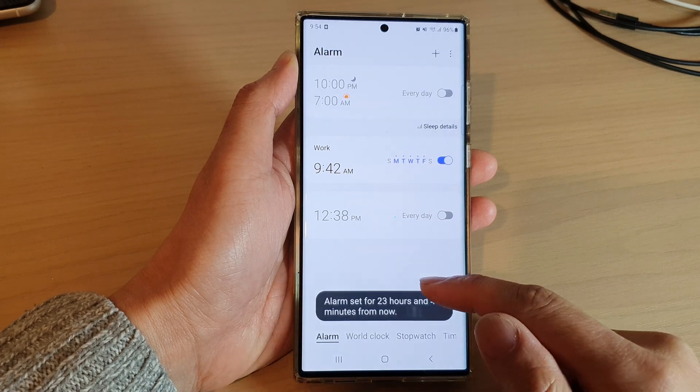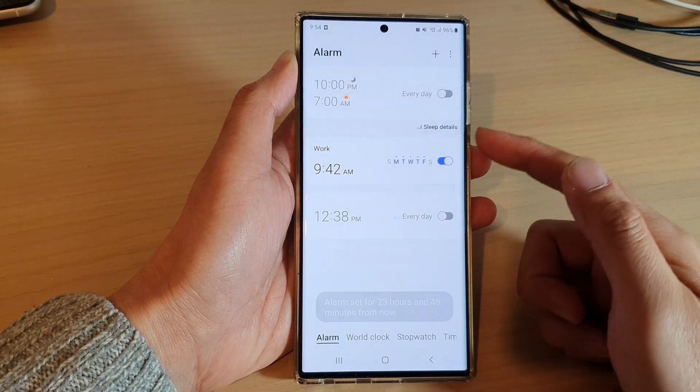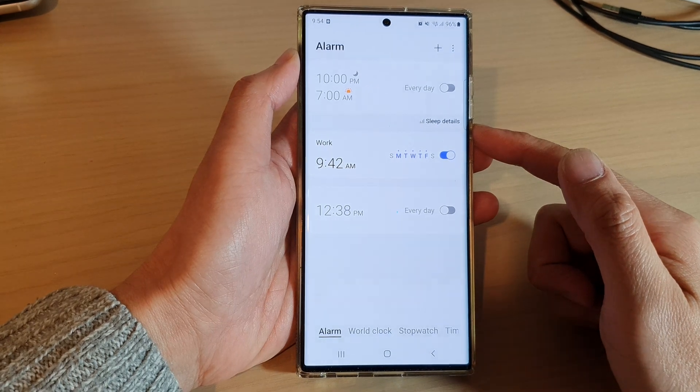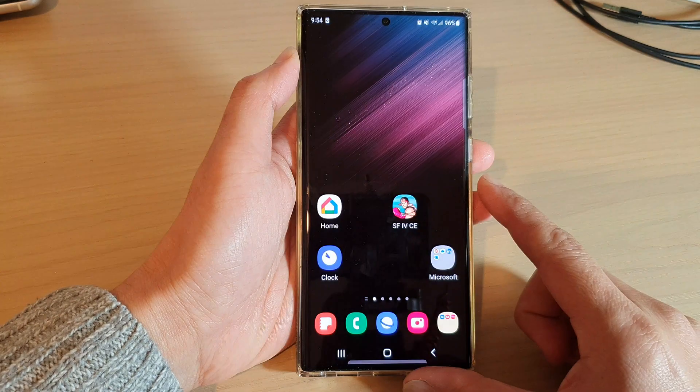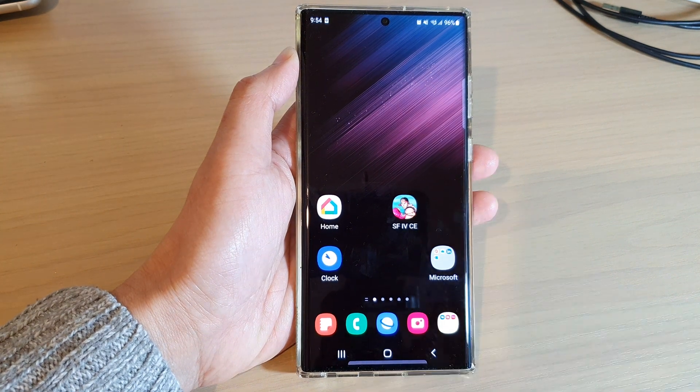Tap on the back key and then tap on the save button. That is how you can change the alarm clock snooze interval on the Samsung Galaxy S22 series. Thank you for watching — please subscribe to my channel for more videos.